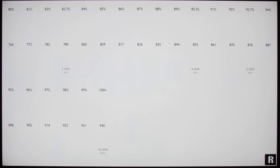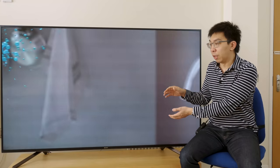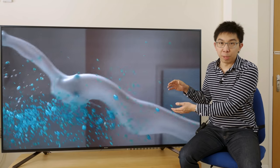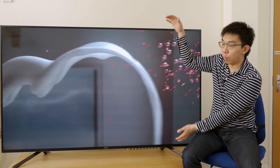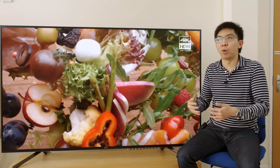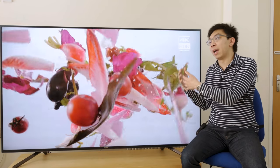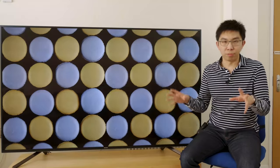Regarding dynamic tone mapping on the Sony ZF9 — from the effects I see, this TV can resolve up to 5000 nits and above, but the dynamic tone mapping effect is not as obvious as on the Sony AF9 OLED. Probably because with 1900 nits of peak brightness this TV has enough headroom to express detail without resorting to tone mapping, so Sony appears to have designed the dynamic tone mapping, if present at all, to be less aggressive than on the AF9.